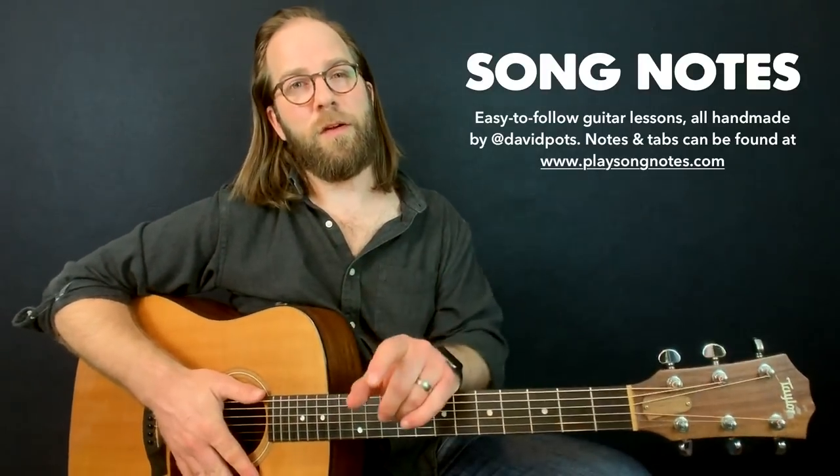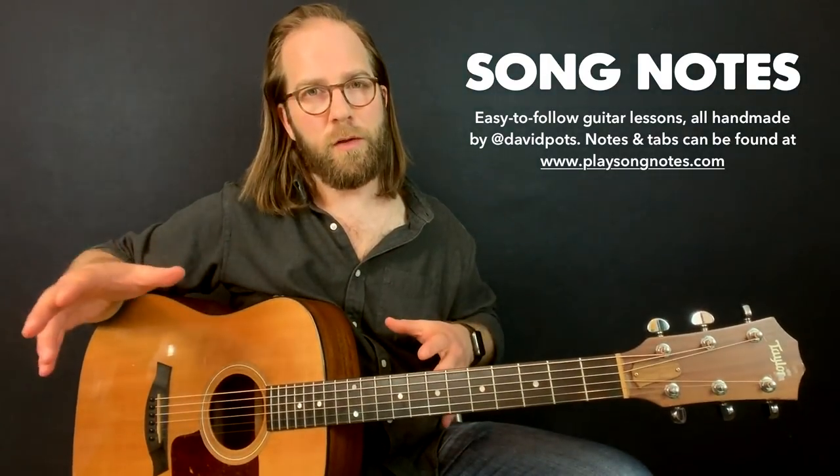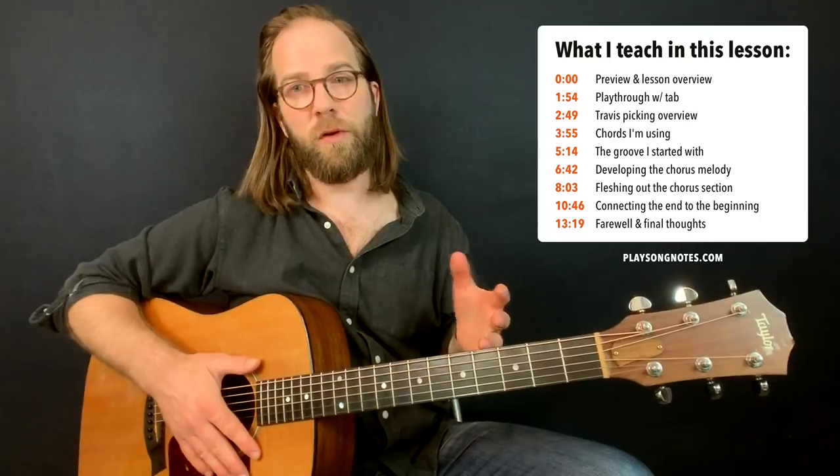Hey friends, how's it going? David Potts here. And an entry in my practice log — these are the lessons where I sort of show you what I'm working on as a guitarist and share with you some of the insights I'm picking up along the way. And in this one, I'm pretty excited because I put together an original song.